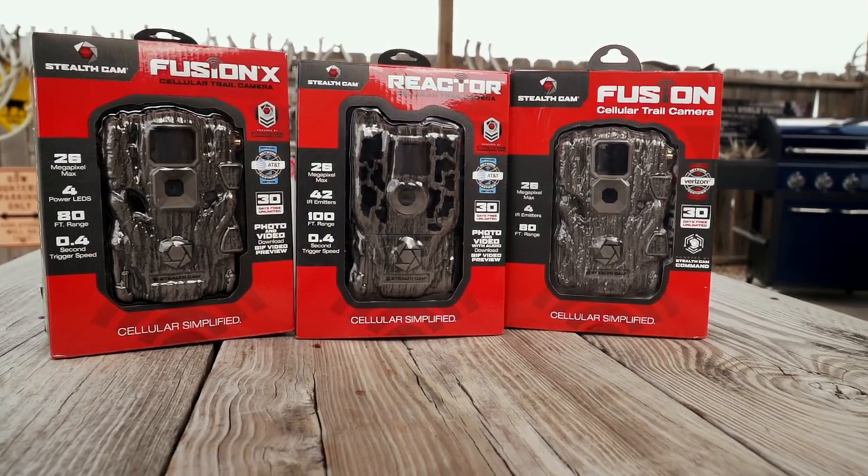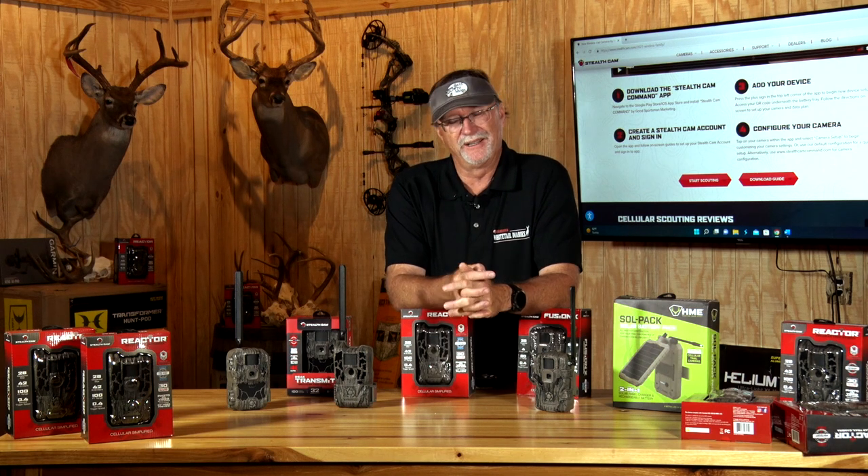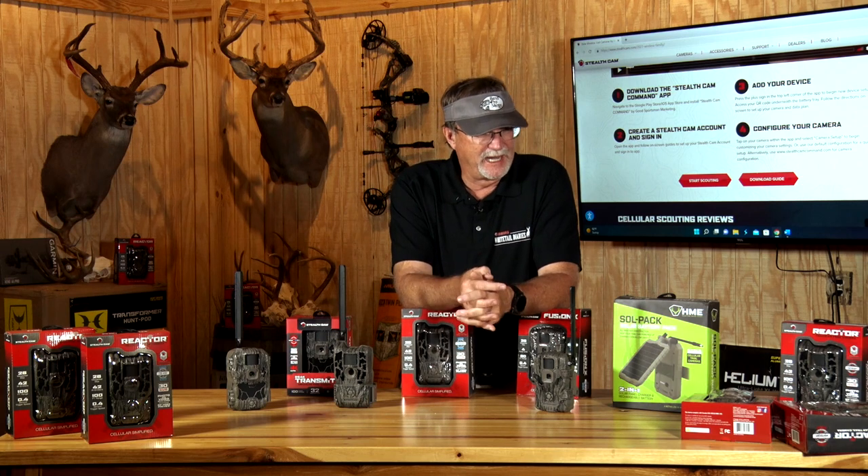Ease of use is something we all like in any type of device, whether it's our phones, our cars, our TVs, and technology continues to evolve and adapt and change all the time, and scouting cameras are no different.